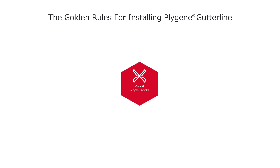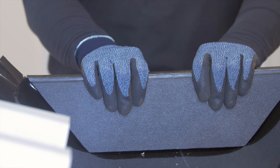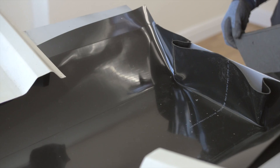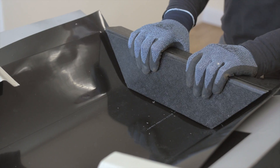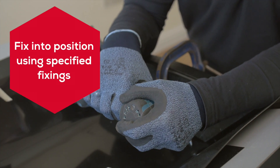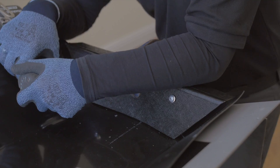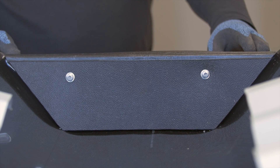Rule 4: Angle blanks. Always cut angle blanks to the full profile and height of the original gutter. Position the angle blank onto the original stop end, trapping the liner between the two, and fix the angle blank into position using the specified fixings. The angle blank is an integral part of the system designed to prevent water ingress.